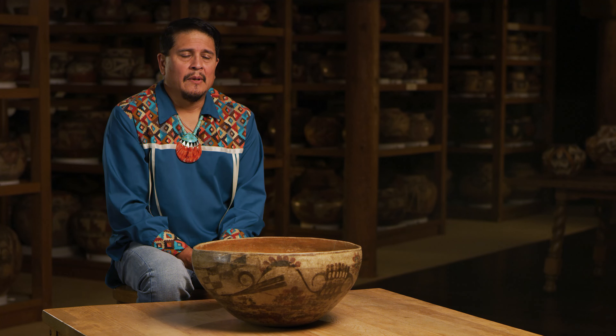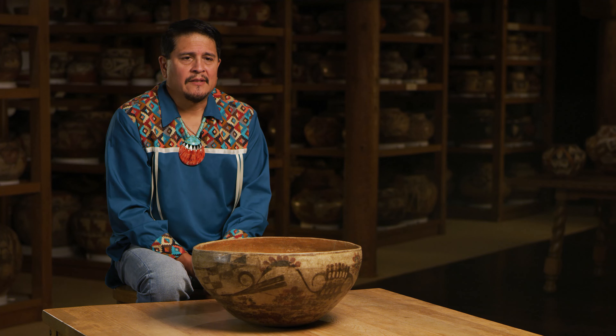Hello everybody, my name is Max Early. I'm from Laguna Pueblo. This pottery here — I've been a traditional potter in Laguna for a good many years.